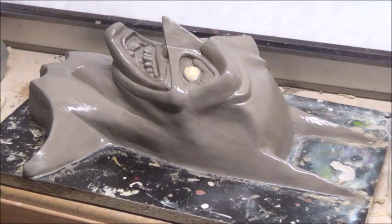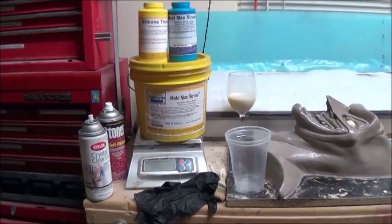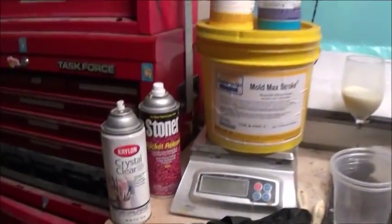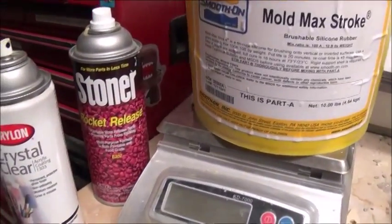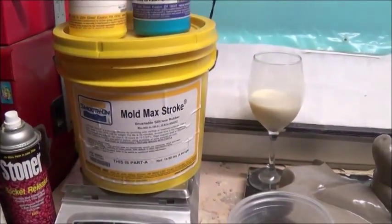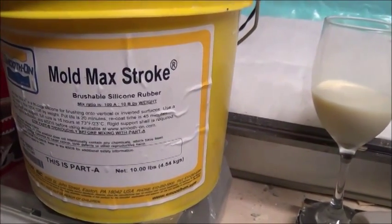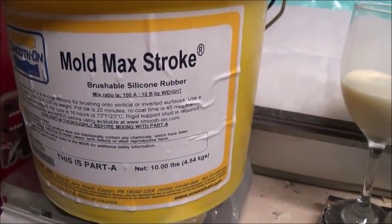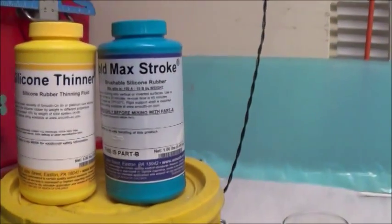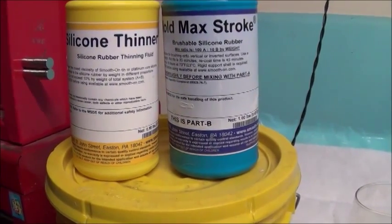So I just released the whole sculpture using mold release. I've got some of the materials I will be using today. I already used the crystal clear and the rocket release to release the sculpture. I've got my molding silicone — Mold Max Stroke from Smooth-On. It's a brushable silicone rubber. Mix ratio is 100A to 10B by weight. This is Part A, and then we've got Part B.